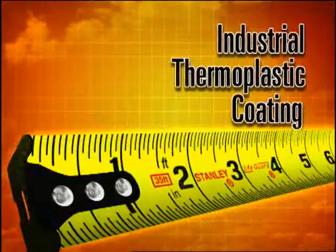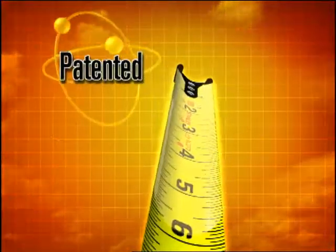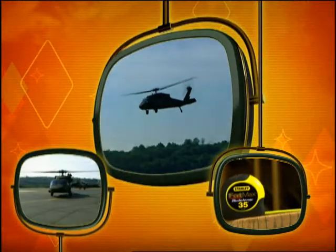Blade Armor — a revolutionary industrial thermoplastic coating applied to the first 6 inches of every Stanley Fat Max tape rule. The same coating which protects the surface of some of the most commanding machines in the world.